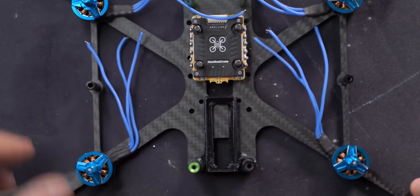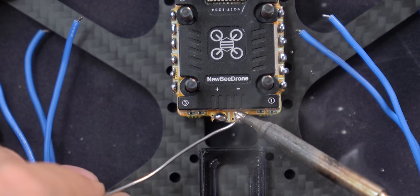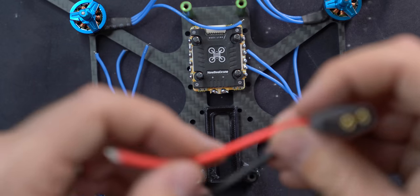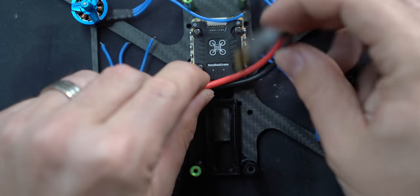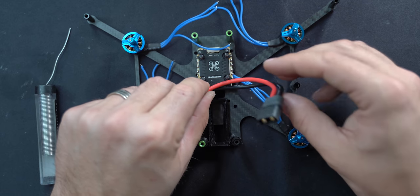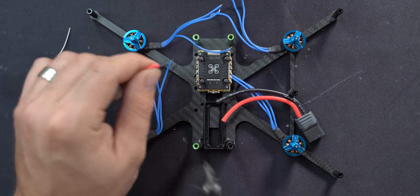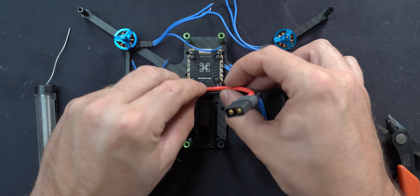All those motor pads are done. There are only two left — the two on the back for the battery, one on each side. Because of the way this frame works, the pads are kind of in the middle, so you want the battery wires to come out the side. I'm going to dry fit and measure — I want it to come out and back to the battery plug. I'll cut the positive wire here and the negative one a little shorter so that once soldered on, they fit across like that with the wires still roughly the same run length.